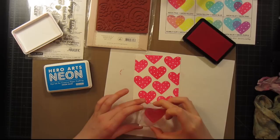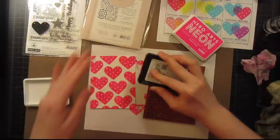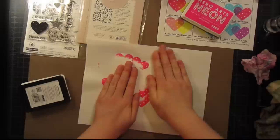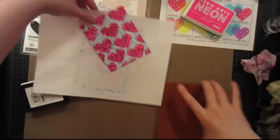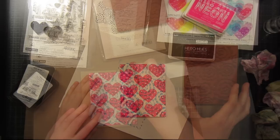Now I'm going to ink up my spiral background stamp really well with the blue neon ink, then flip my hearts right onto my background stamp and press over it using a piece of tracing paper to keep my hands from getting too much ink on them. You can see we have this pretty funky three-tone pattern using only two inks. Now we can make this into a card.